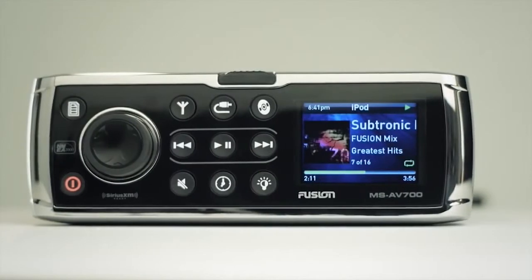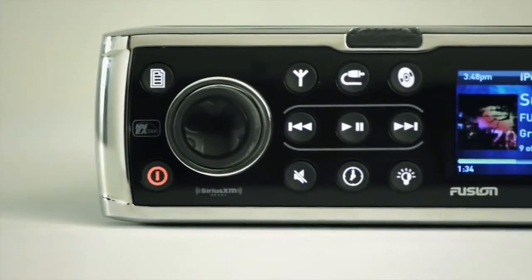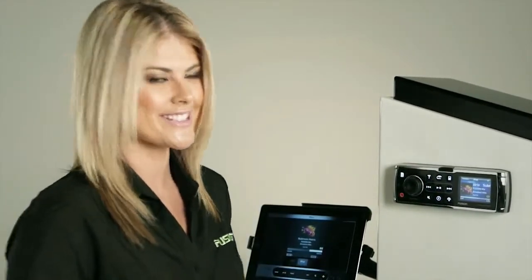So there you have it — as a standalone stereo or the hub of a large network, from small vessels to large luxury cruisers, the benefits of the 700 Series are unprecedented: incredibly smart and complex, and yet so simple to use. The Fusion 700 Series — one of the most advanced marine stereos in the world.